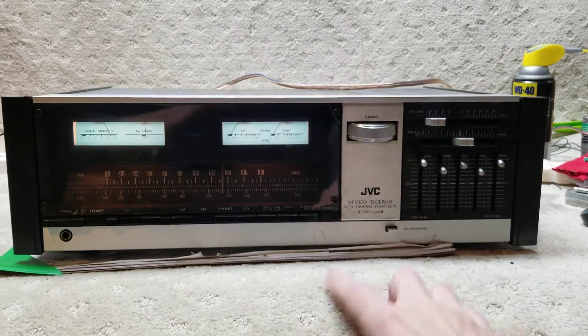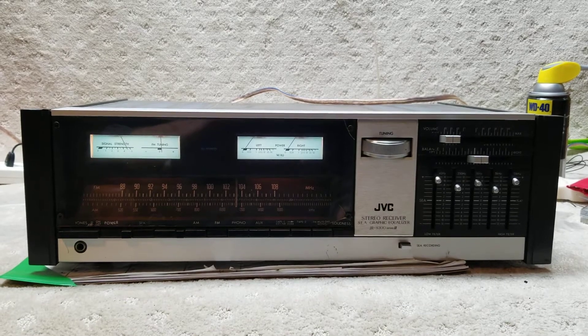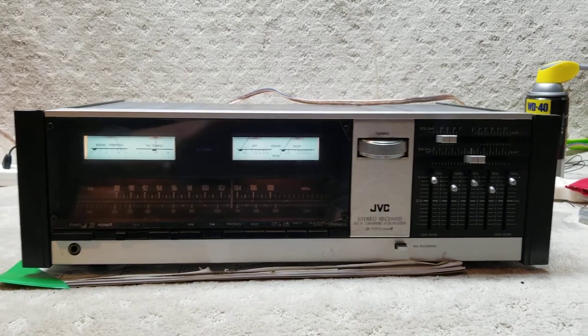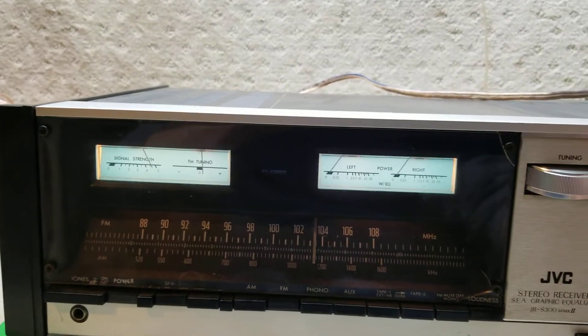Here we are with the JVC RS-S300 Mark II. Everything on it works as it should.